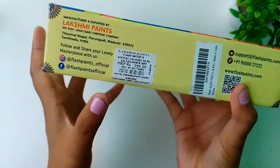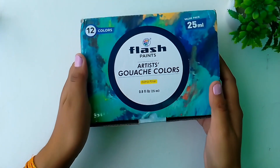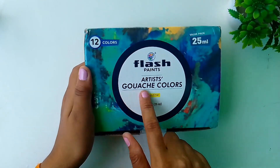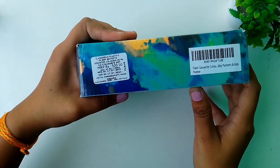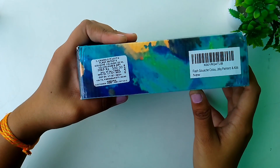I also bought this Flash artist gouache colors which contains 12 shades and the price of the box is ₹500. I actually bought this from Amazon sale and it cost me ₹360.